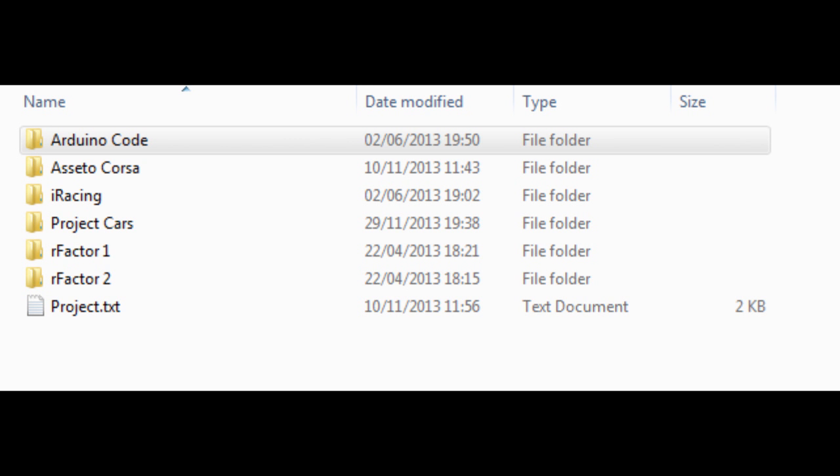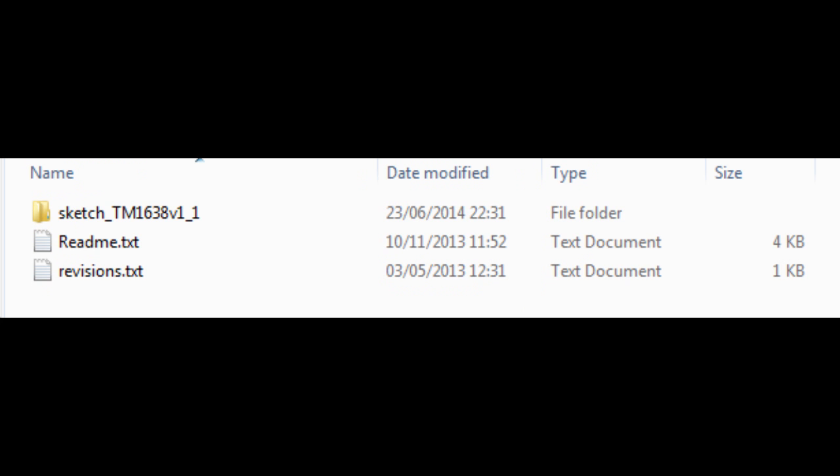The first thing you're going to be seeing is a folder which has Arduino code, Assetto Corsa, iRacing, Project Cars, rFactor 1, and rFactor 2 — those are the sims it's going to work for. A thing I haven't tested yet is whether the rFactor 1 code will work with GSC, which might be interesting — if someone does do that, please let me know in the comments. So first of all, go into the Arduino code folder and within there you're going to see a folder named Sketch_TM1638V1_1, and if you click on that, what you're going to see is a sketch file.